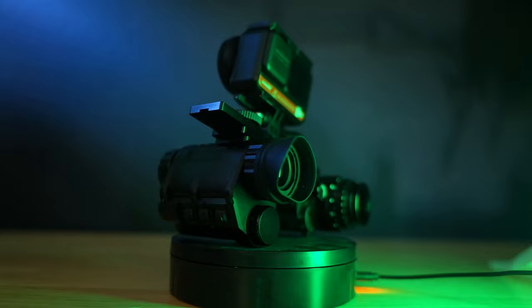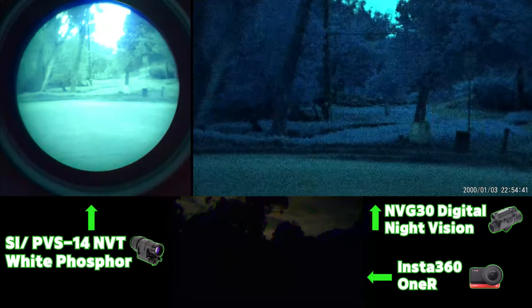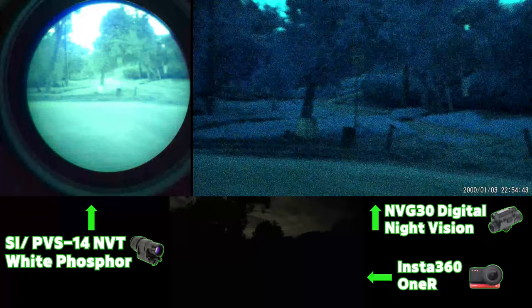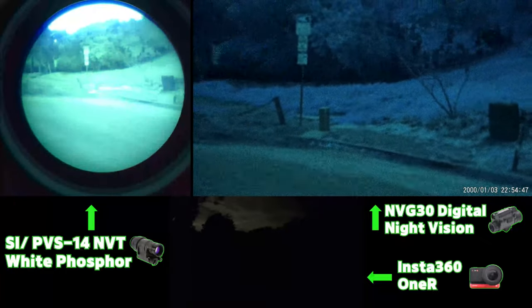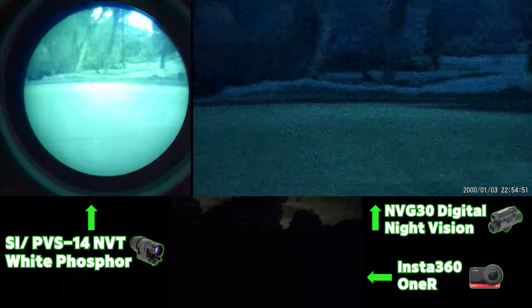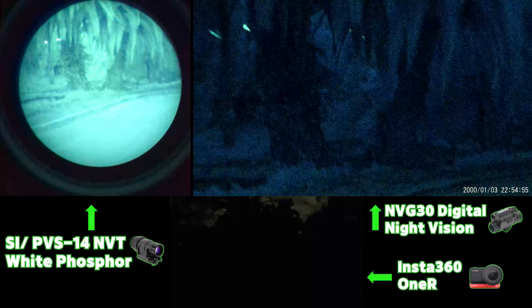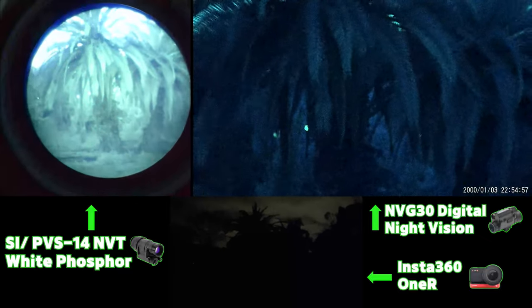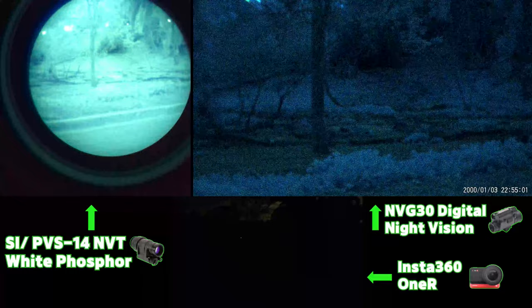I put together this little rig to help bring you guys this footage, and if it looks badass, go ahead and smash the thumbs up button. On the top left hand of the screen we'll be running the PVS14, which is currently being recorded through my Google Pixel 7. On the right we've got the NVG30 on its white phosphor viewing mode with IR turned off, and this footage is from the device's built-in recorder. At the bottom in the middle we've got an Insta360 ONE R action camera to give you somewhat of an idea of what these conditions would look like to the naked eye.